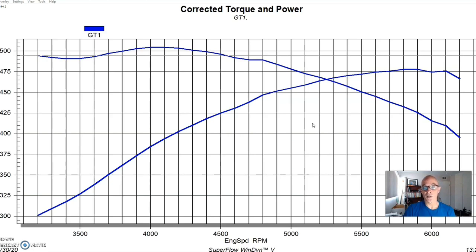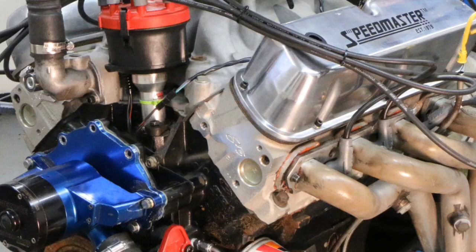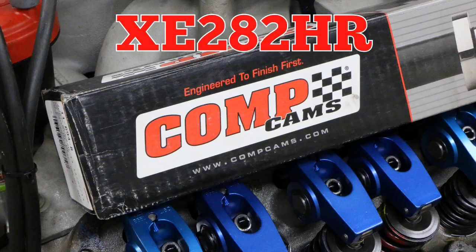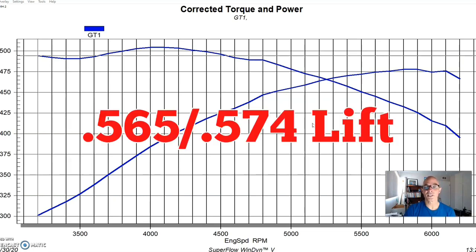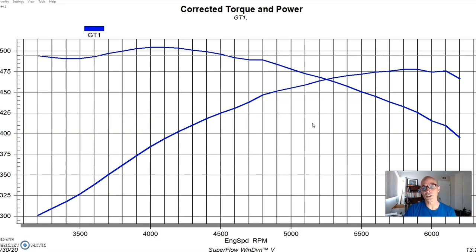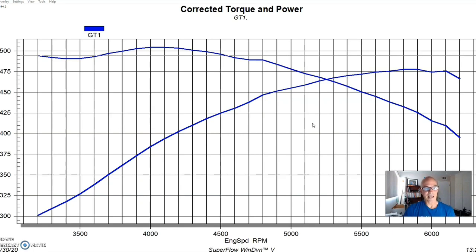This thing was originally equipped from Ford Racing with a single-plane Victor Jr intake manifold and a set of GT40X heads. It also came with a Comp cam that Comp did for the guys at Ford Racing — an Extreme Energy 282 HR cam with a 0.565/0.574 lift split, a 232/240-degree duration split, and 112-degree lobe separation angle.